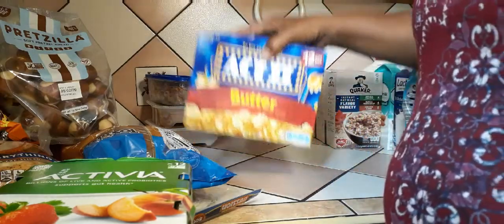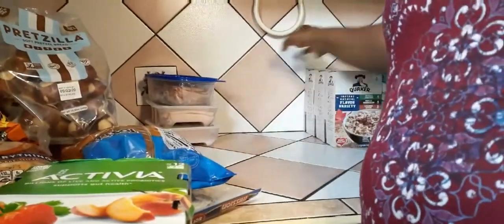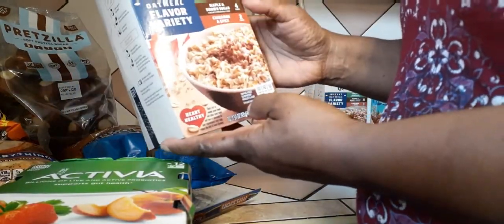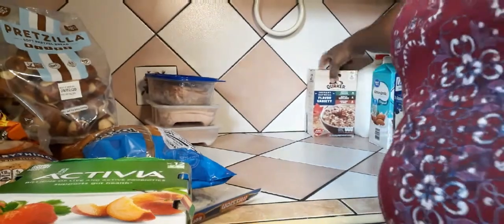My kids are popcorn freaks, so I got them popcorn — they are all popcorn freaks! I also got some Quaker Oats, the variety package. I got three of those.